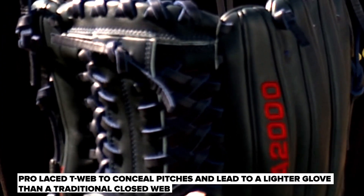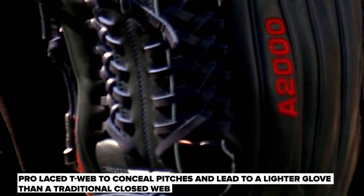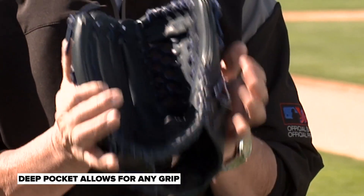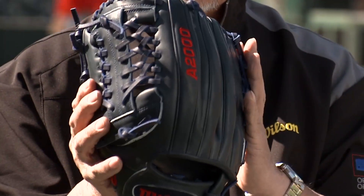When you have the crisscross strings in the back, it's not as open as a T-web or an H-web, but it's also not as heavy as one that has a full leather shelf pocket. I really like the fact that this has a nice deep pocket where you can reach your hand all the way in and hold whatever pitch you want, but it's also light enough that you feel it when you're fielding your position.